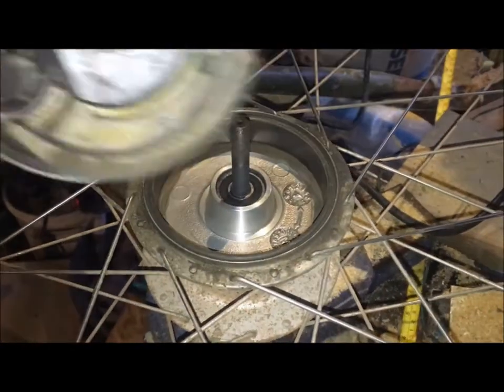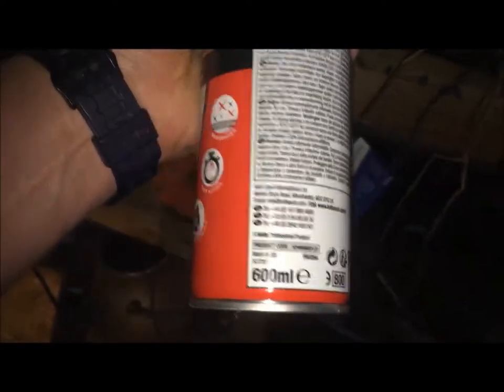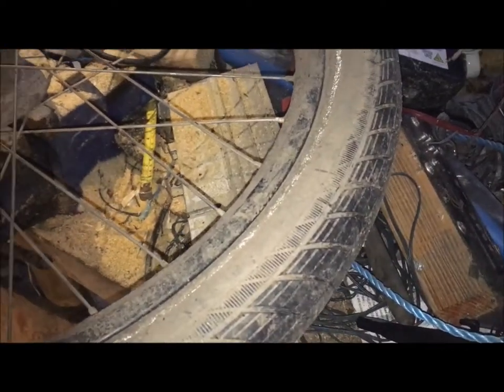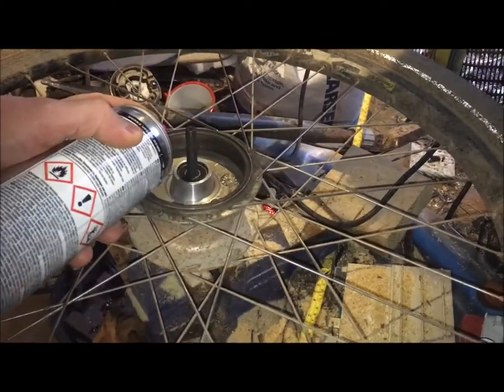So I'm going to give the inside of here a wipe around with a bit more brake cleaner — it's just the automotive stuff you get. It's got some nasty things in it, so you probably want to wear gloves. I'm using this Holts one here — it's got all sorts of things in it, so don't breathe it in. I'm going to put a little bit on a rag and wipe it around the inside, because I don't want to get any brake cleaner fluid on the cartridge bearing in the middle.